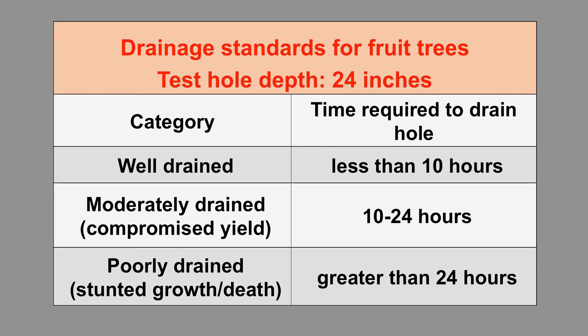If drainage takes 10 to 24 hours, you're going to have a little bit of diminished yield and performance. If there's still water in that hole after 24 hours, you need to reconsider. I'm not telling you to sell your property — just look at a different way of growing things, whether it be a container, a raised bed, or a mound. We can do that.